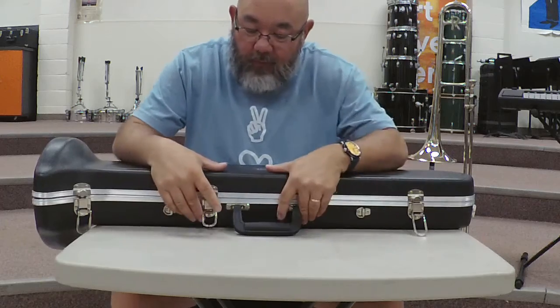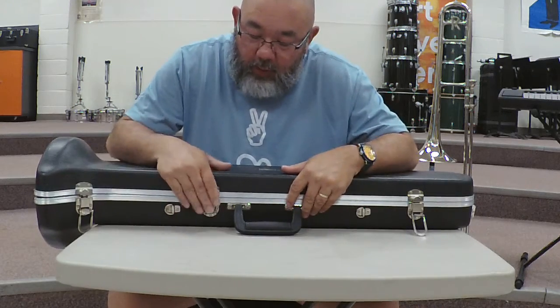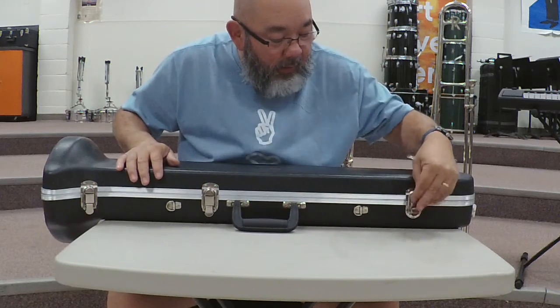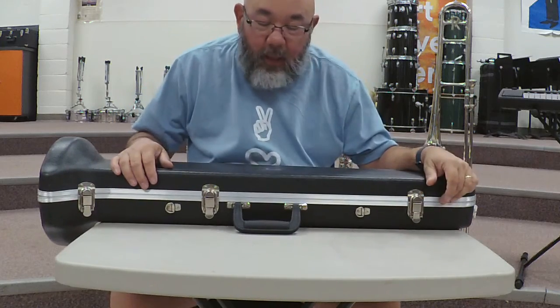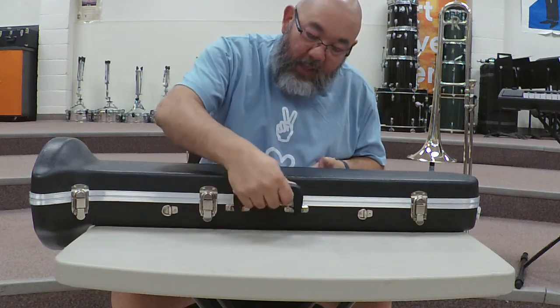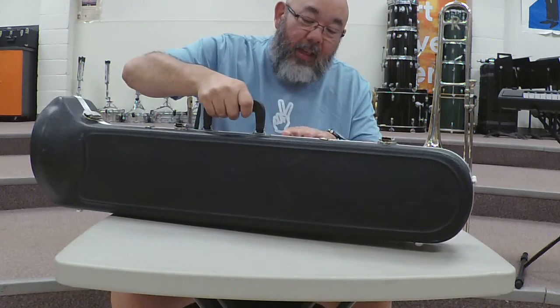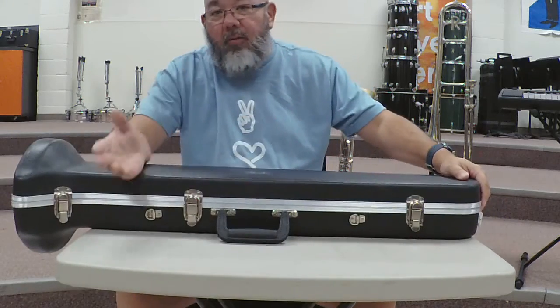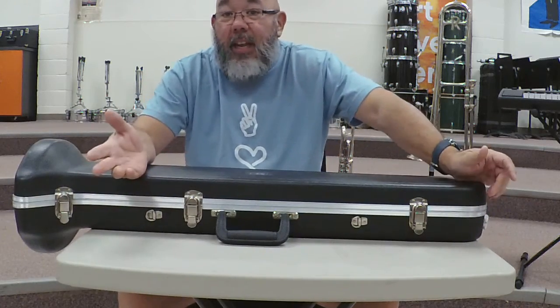Now the last thing I'm going to tell you is: when you're finished, make sure you latch these latches so that the trombone case is locked. Because if it's unlocked and you carry it, the case will open and the bell will come flying out — good chance of it getting dented.